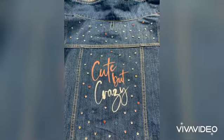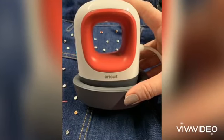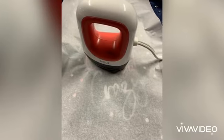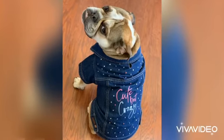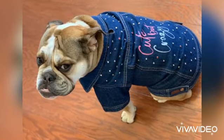Then I use a bedazzler to add some of this Pizzazz Cute But Crazy. Now I'm going to go back and heat-set my ink — you can use a heat press or an iron. Look how cute she looks! She is the cutest model ever. Have a great day!